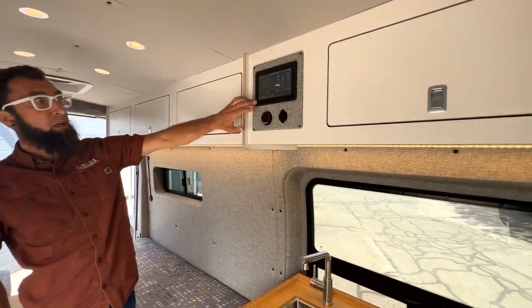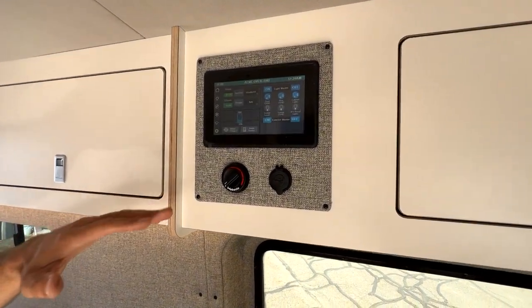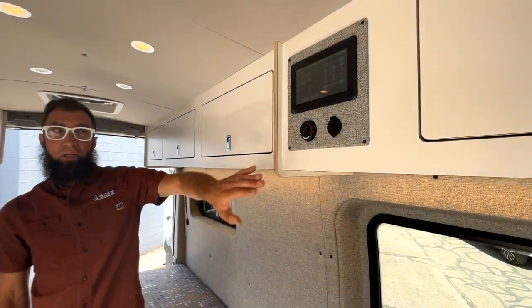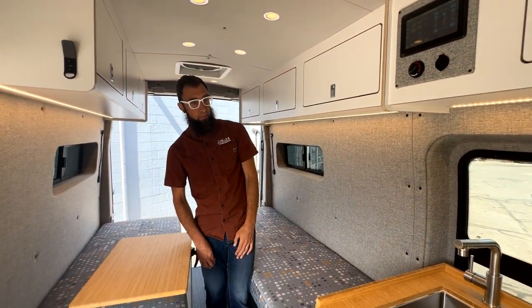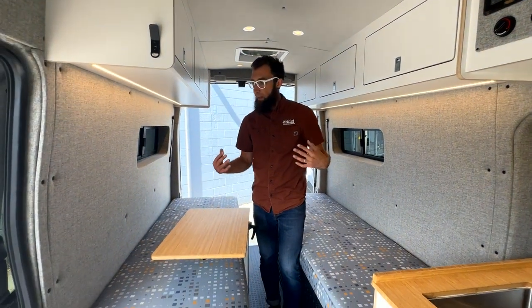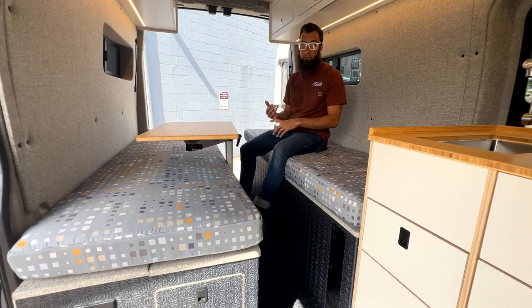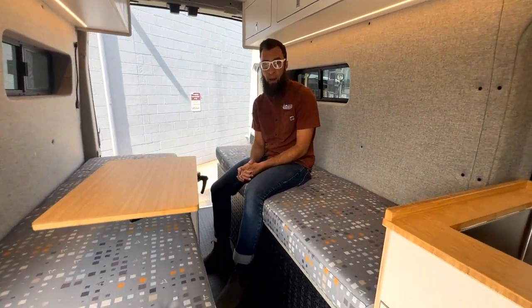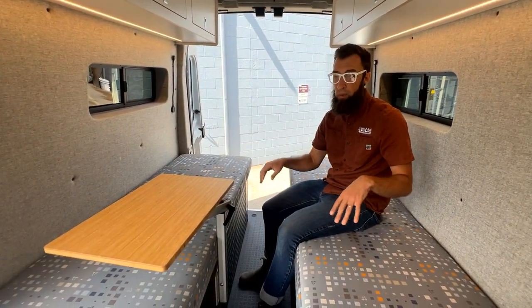You'll see our touchscreen, which we utilize in all of our builds. You'll see the heater function, the rheostat for the heater, and just a USB port as a nice place in case you need to charge something. Moving to the back of the van, the main portion is seating and sleeping. This area really doesn't need to convert into anything because it's a nice seating area through and through, and also a very nice sleeping area.